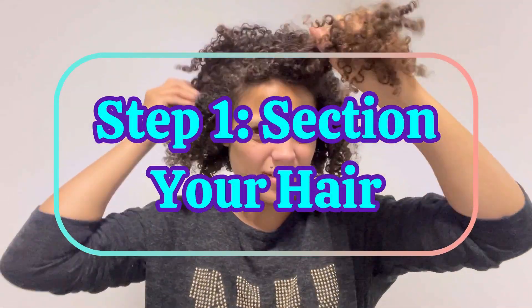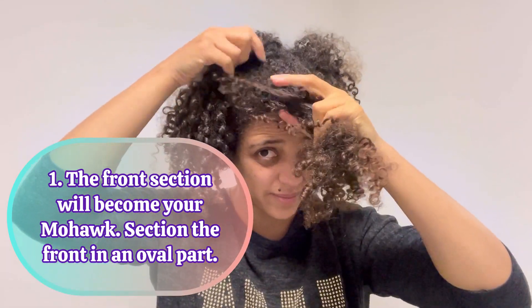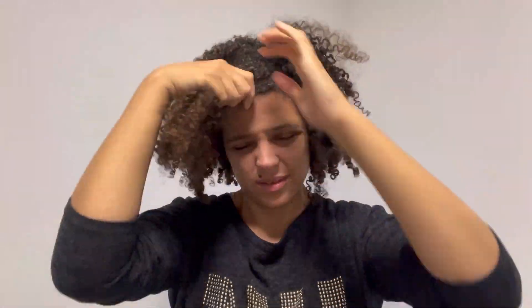This is actually easier than it looks, I promise. I'm starting off with sectioning my hair. Beginning from the front part is going to be your mohawk, so it's just like an oval part. You don't want it from ear to ear, but just the front bit of your hair. That's the first section.